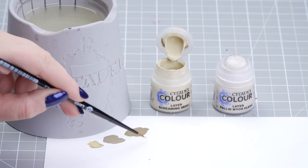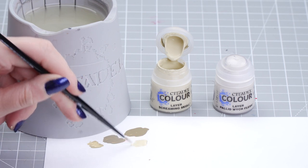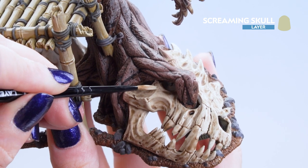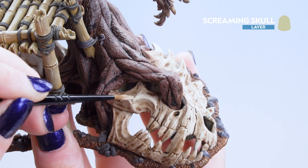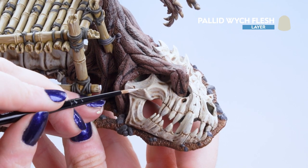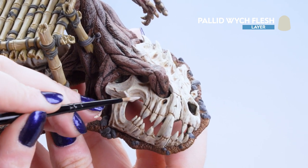Now that the Bamboo is finished we can move on to the Bone Details. For this we'll be applying a layer of Screaming Skull followed by a highlight of Pallid Witch Flesh. We're going to dip into the pot, pop it onto our palette and thin it down slightly. Apply it to the bone — starting with the skull and working around any bony parts, filling in the majority of areas while leaving the recesses. You may need a couple of layers. Once Screaming Skull is dry, use the edge highlight of Pallid Witch Flesh on raised areas and any cracks, especially around the teeth.